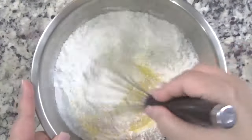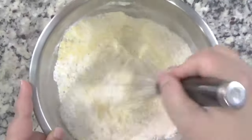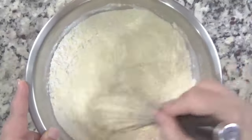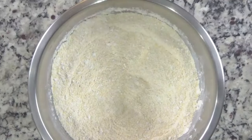We're going to start out with some flour and some cornmeal, a little bit of salt, and baking powder. Once you have those ingredients very well incorporated, we're going to create a well in the middle for the wet ingredients.